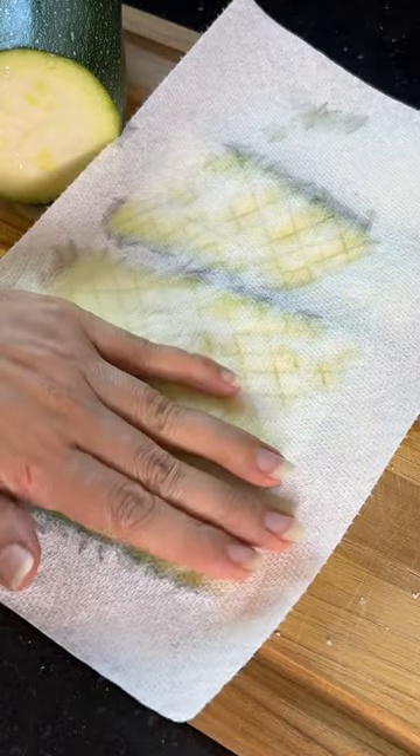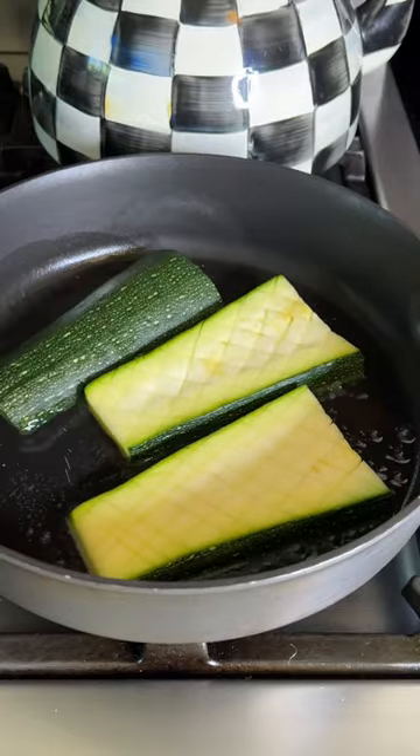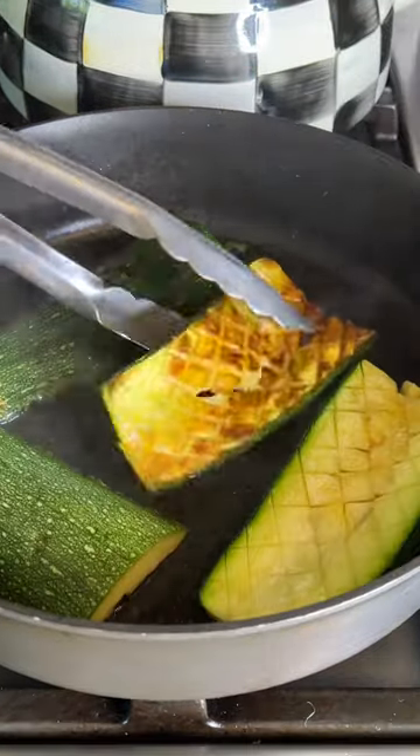At this point you can preheat your oven to 450 degrees. After 15 minutes or so, pat dry the zucchini. Heat up some neutral oil and add the zucchini with the score side down first.